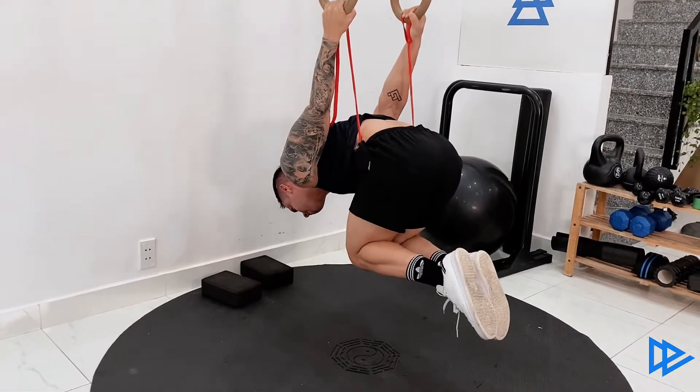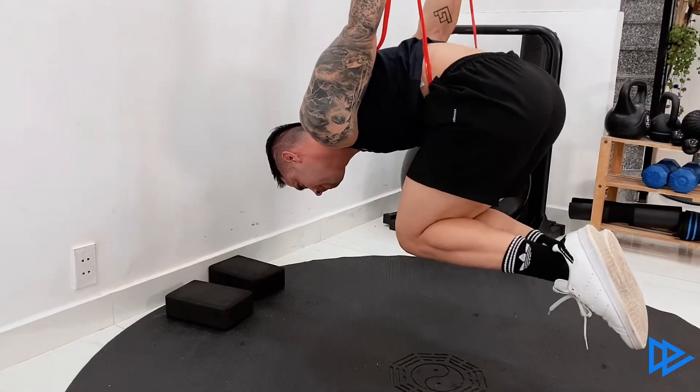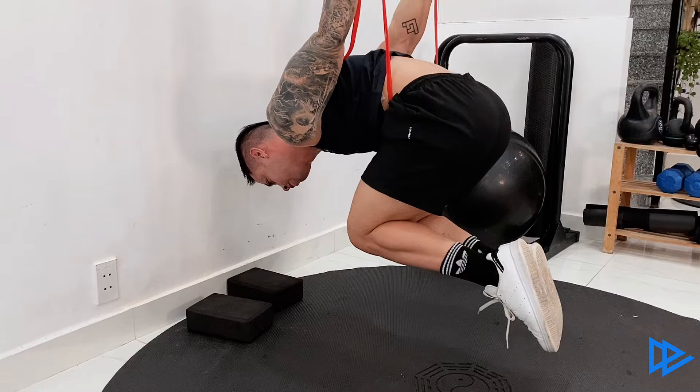If this is too easy, you can make the swing longer or change to a thinner band. If this is too hard, try making the band tighter or changing to a thicker one.